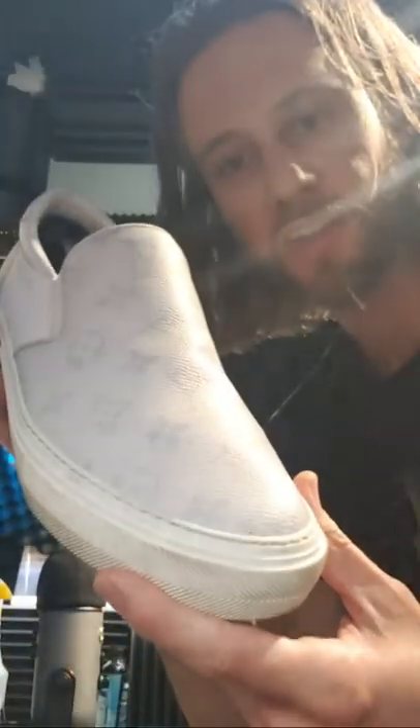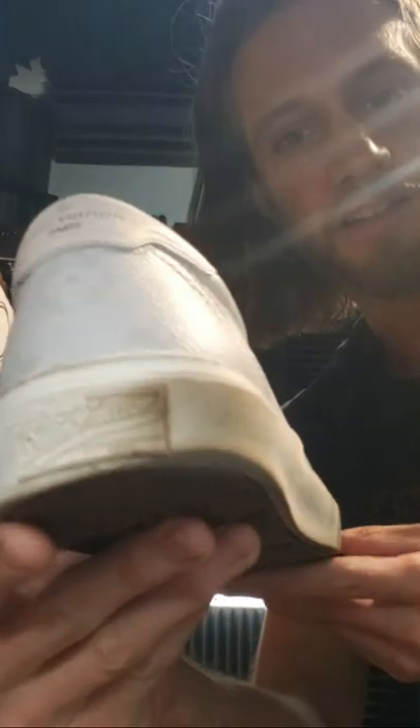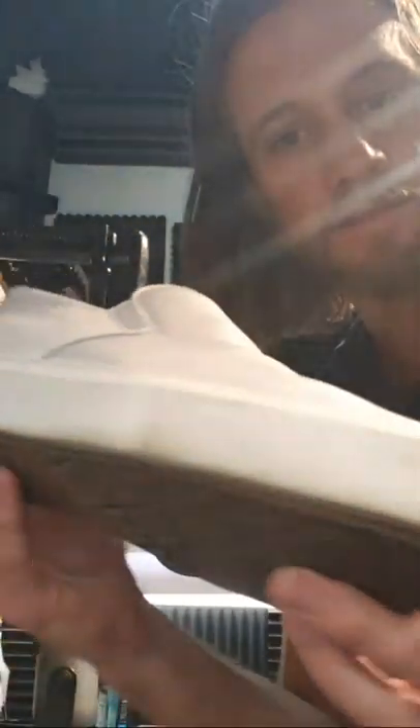I don't know what happened with the laptop there. Thanks for waiting, everybody. All right, so check this out — we're going to clean up these Valentino sneakers. They're kind of dirty. Let's make them look good.